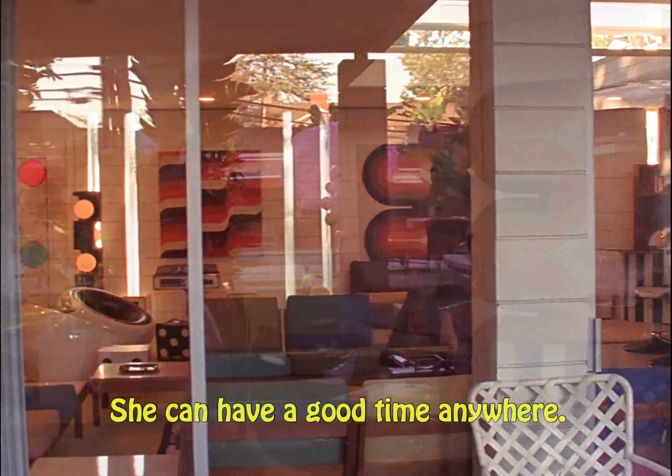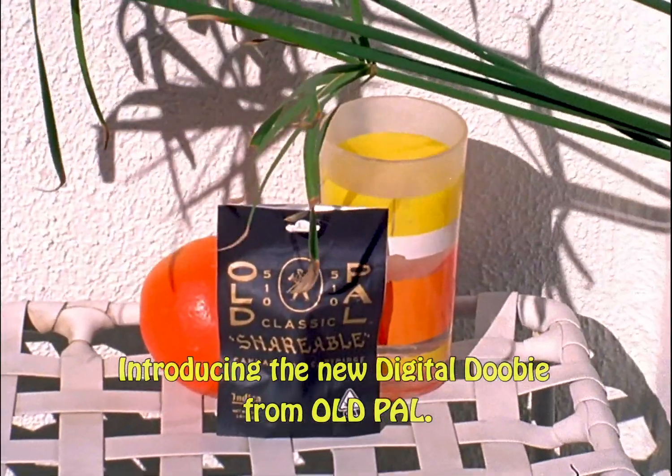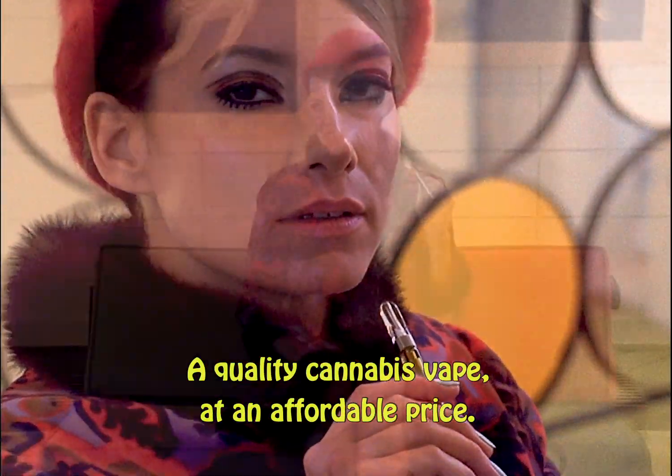She can have a good time anywhere. What's her secret? Introducing the new Digital Doobie from Old Pal — a quality cannabis vape at an affordable price.